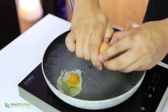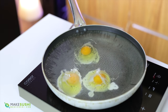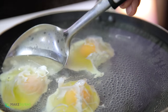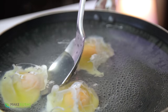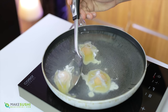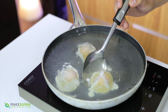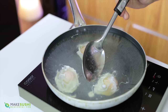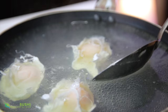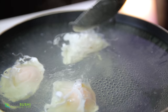Then just crack your eggs straight into the water. These are fresh eggs — that really makes a difference to keep the egg white together with the egg yolk. Here I'm just going to separate them from the bottom of the pan very, very gently. I am using a metal utensil in a Teflon pan so I'm being very careful not to scratch the pan and just to release the egg from the surface. It's going to take about 3.5 to 4 minutes to cook depending on the temperature of the water — just keep checking and be very gentle with them.